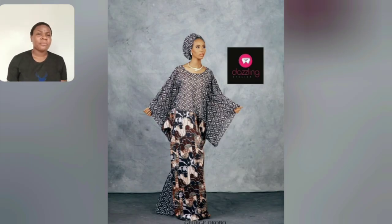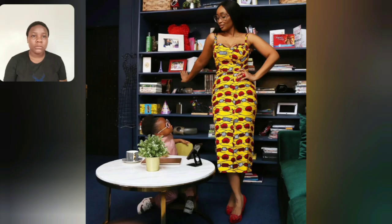This style is very perfect for mature ladies — you can rock it anywhere: church, events, parties. As long as you're a mature lady who wants to keep it simple and classic, it's good to go. This one is sleeveless — I love the sweetheart neckline, it's very simple. I love the length, the Ankara print, the design of the print — the colors are very beautiful.